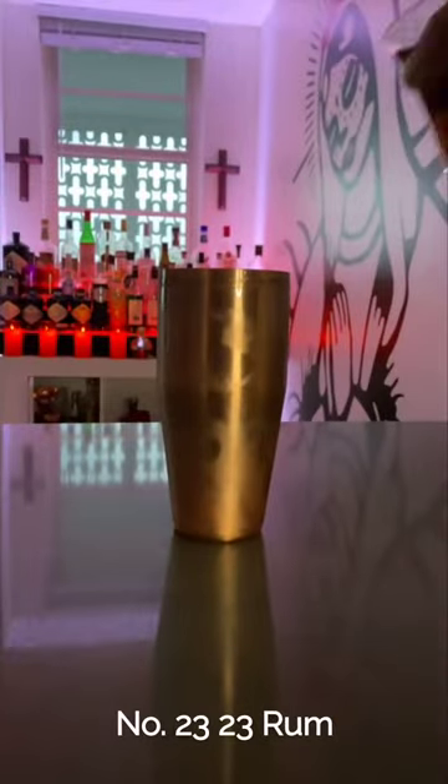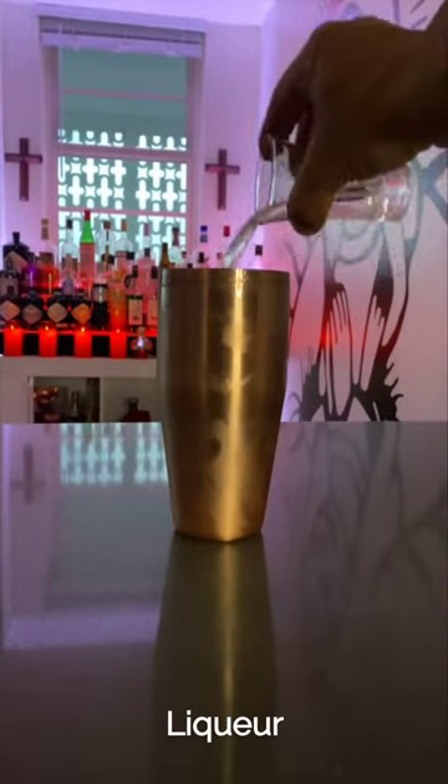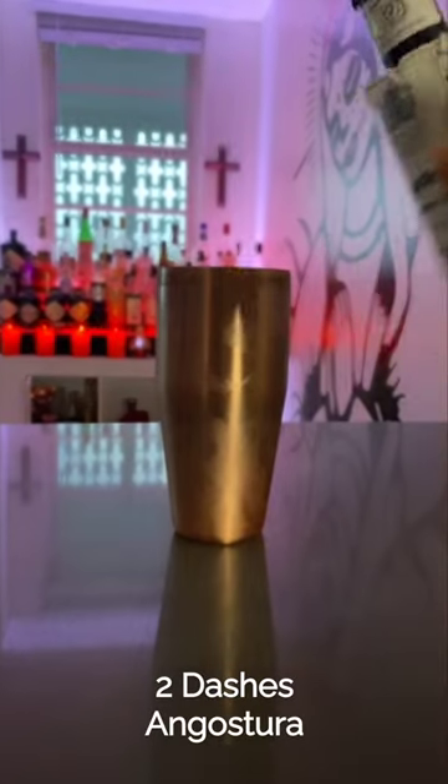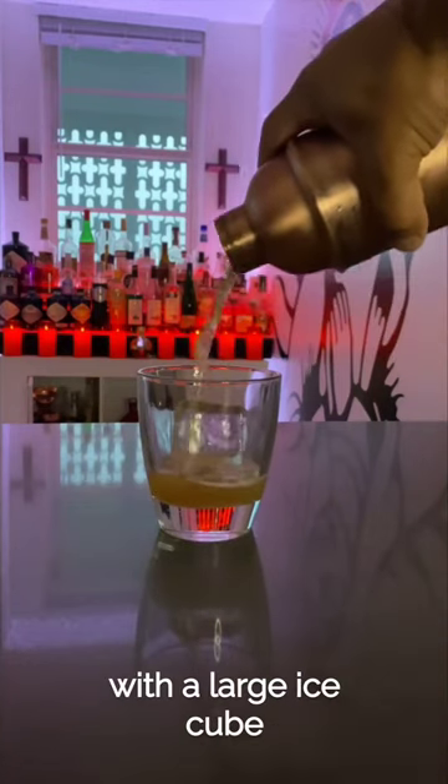Two ounces Ron Zacapa Number 23 rum, one ounce banana liqueur, one ounce pineapple liqueur, two dashes Angostura bitters. Shake it till you make it. Pour into a rocks glass with a large ice cube.